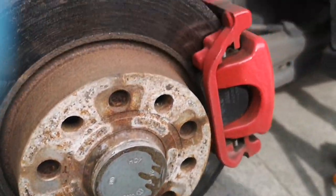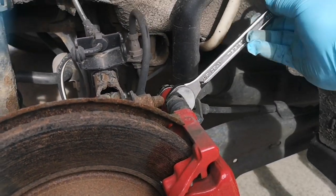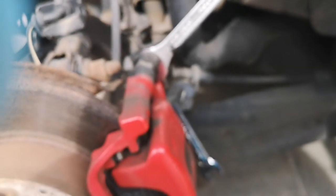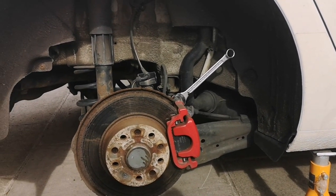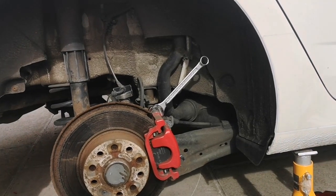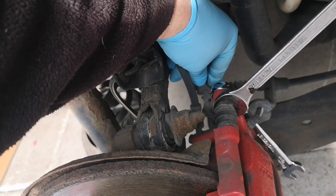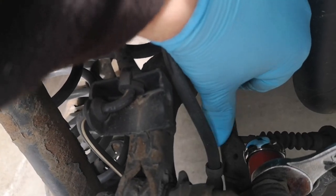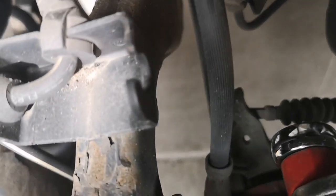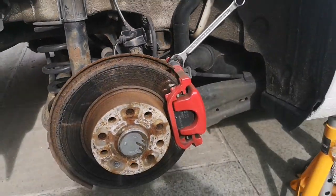So I'll crack on. The first part is a 13mm on here and a 17mm here to start undoing the caliper. Just before I started, I've undone the brake fluid reservoir cap. The handbrake is undone and it's in gear just to stop rolling, because you have to disconnect the handbrake cable — which is here. In a second I'll push that forward and pull the little nipple, if that's what it's called, out from behind the caliper release.